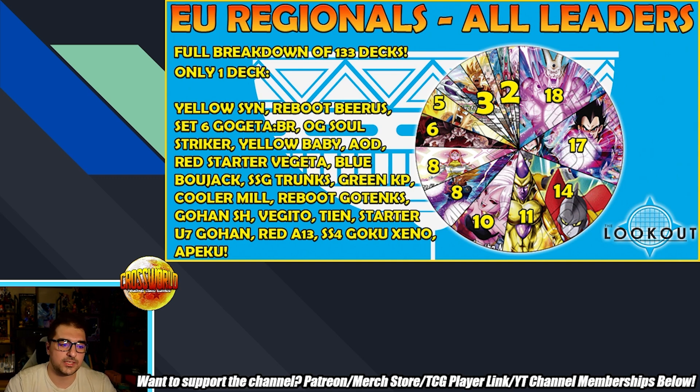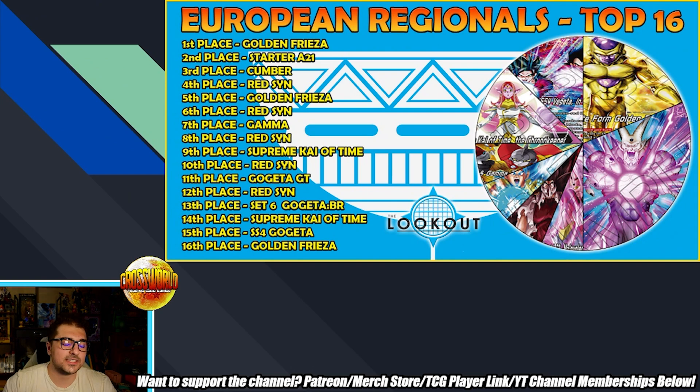Looking at the actual top cut breakdown — we have the top 16, and first place is taken by Golden Frieza. This was Philip Tarpini, your world champion from 2023. Shout-out to him for another great performance and taking it down with Golden Frieza. This is the Set 1 tier-one leader and it's just so good. What's really interesting is this might be the perfect format for Golden to thrive. It has some of the same issues Crimson had in that it doesn't like to be stalled, but in a field with so much red, Golden doesn't have to worry about that as much.